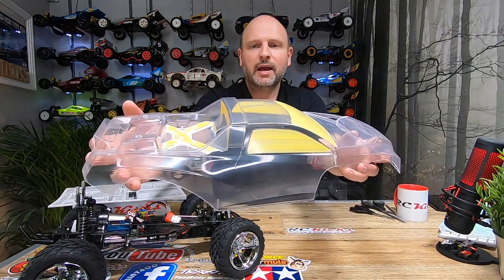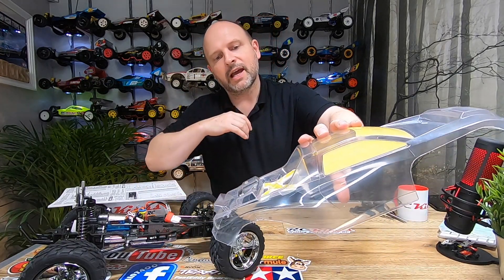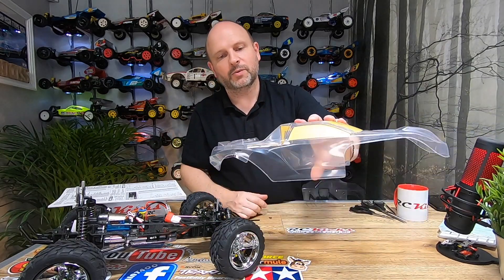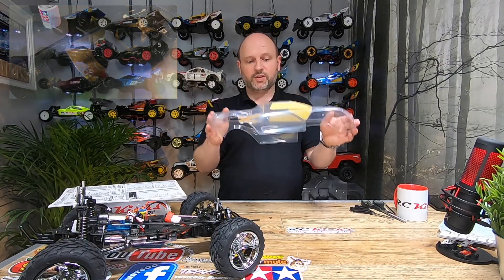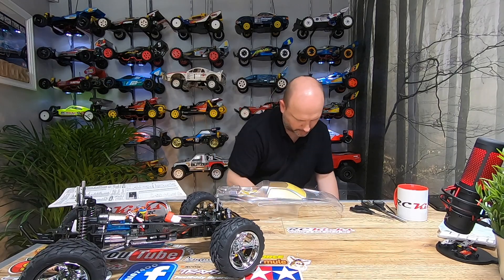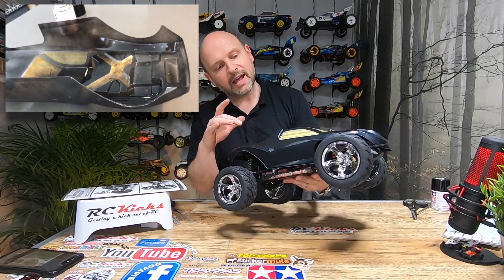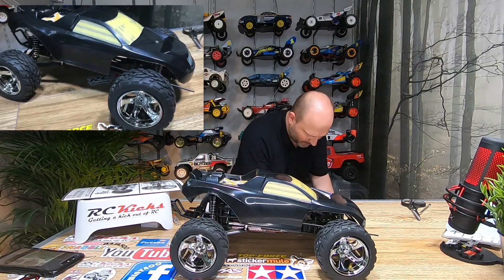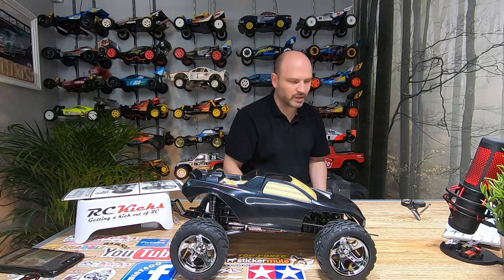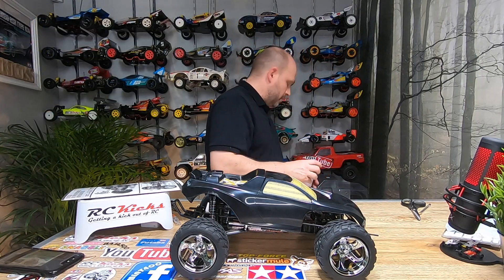I masked up all the windows and also masked out a rear window section. The metal cross section has been masked out and will be sprayed silver afterwards. That's pretty much it, so next it's just to spray it black. I need to get the black out. Once that's done, I've got to spray the silver and remove all the masks, and then the painting is done.